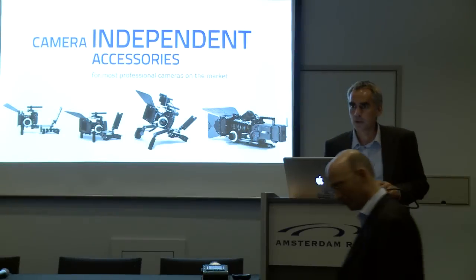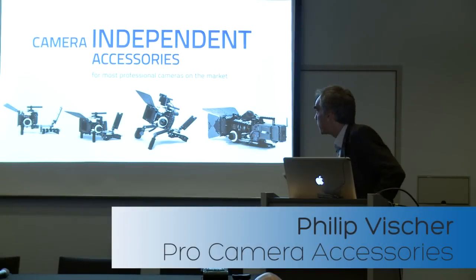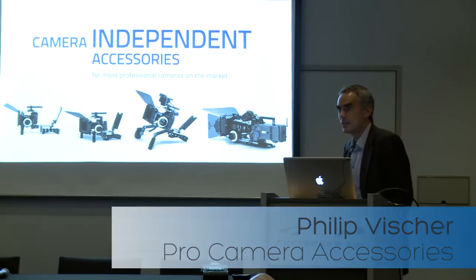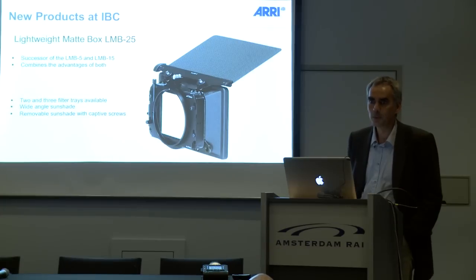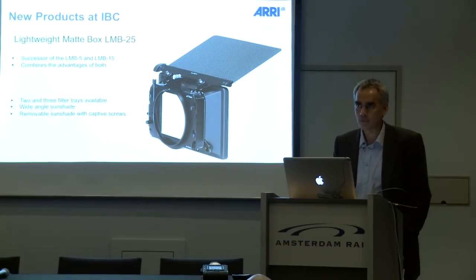My name is Philipp Fischer. I'm the product manager for the Pro Camera Accessories line. We define them as camera independent accessories — you will hear a lot of names of cameras which are not ARRI cameras, because we make accessories for all kinds of cameras used in the market.